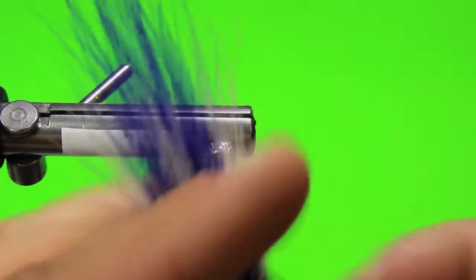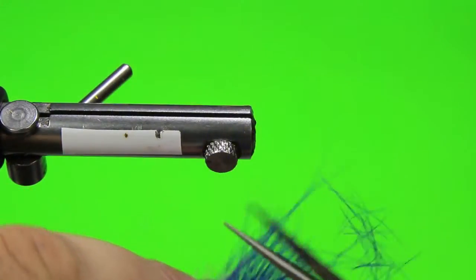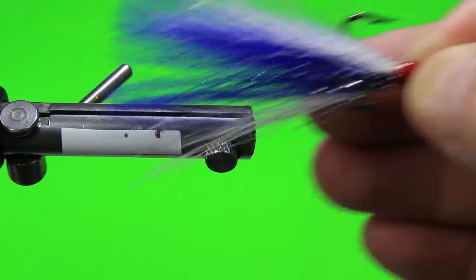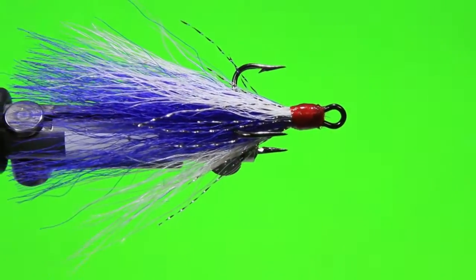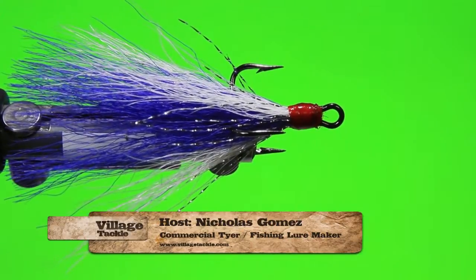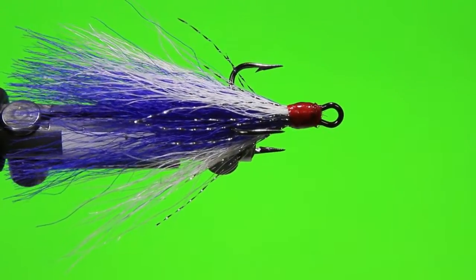Get a little bit of dress and trim. There you have it — this is a purple and white with a silver crystal flash accent. My name is Nicholas, I'm with Village Tackle, and we just tied a purple and white with a silver accent on a Mustad treble hook.